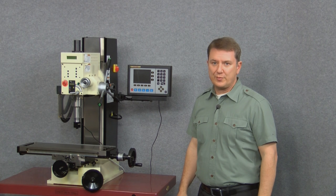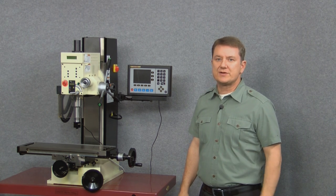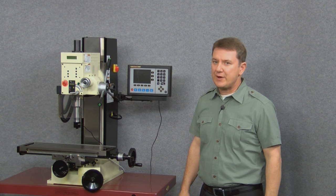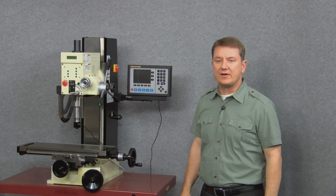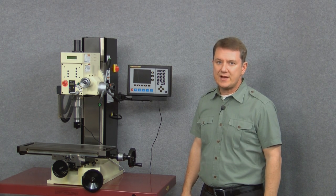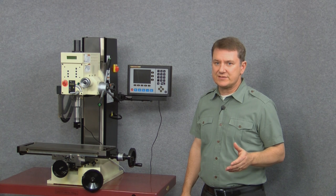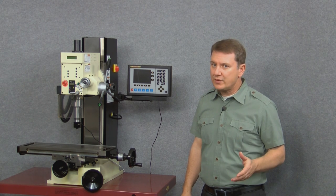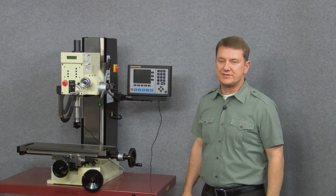Hi and welcome to another DrowPros video. This segment is the second of a four-part series describing the incredibly powerful EL700 color LCD digital readout. In this video segment we describe how to quickly set up and operate the EL700. Please keep in mind that this video is designed to get you up and running very quickly and only explains a couple of the most basic functions.